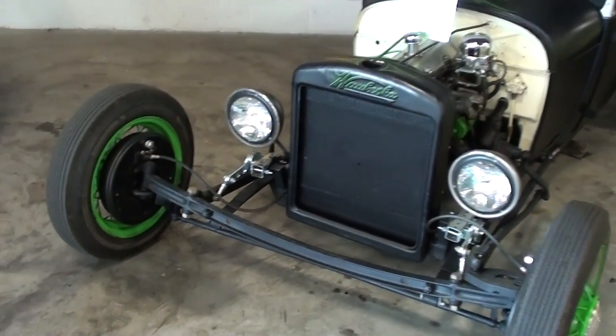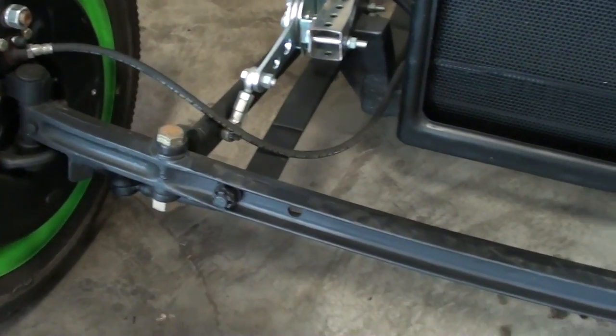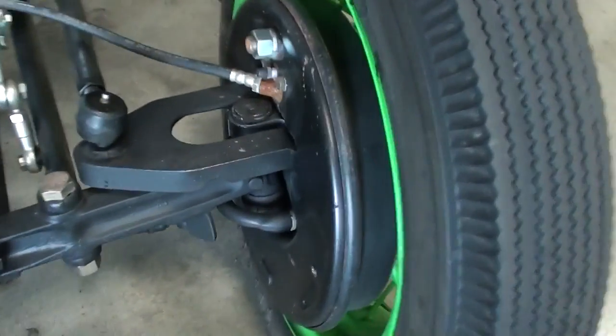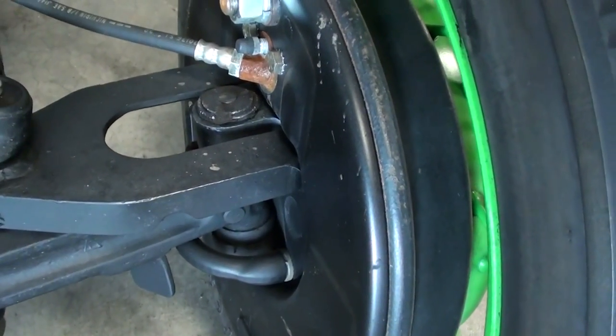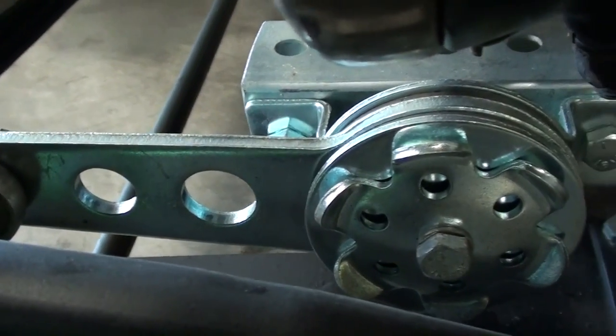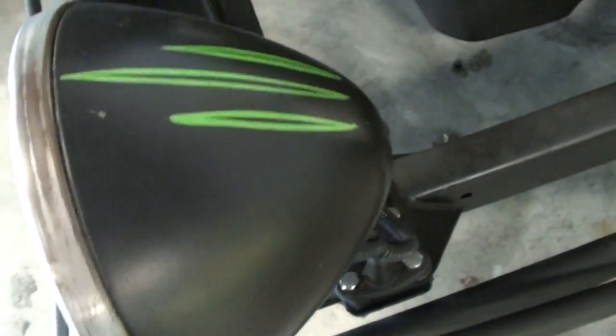This is kind of a rat rod style car and you've got your regular I-beam style axle up front. It's got the big drum brakes, as you can see, and it's even got these neat little friction shocks. They've got some little pinstripe details on the headlight buckets, which is kind of cool.